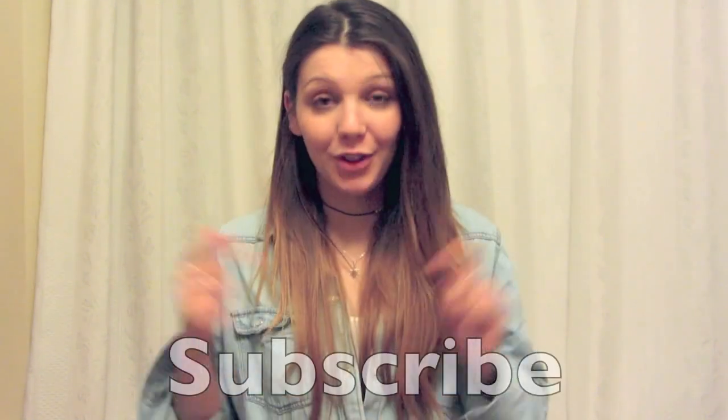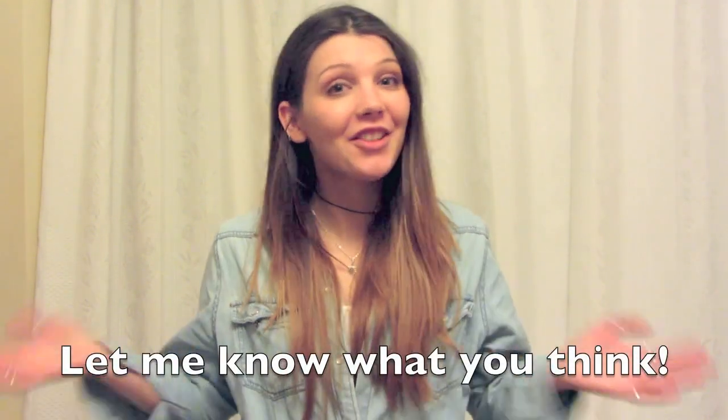And honestly, it works miracles. If you do enjoy it, subscribe and just let me know what you think. Enjoy!